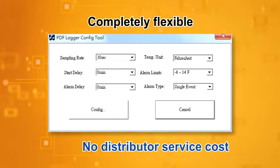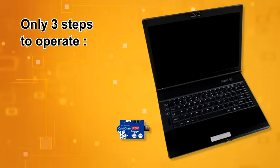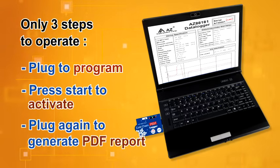You can program each logger instead of receiving a preset logger without any flexibility afterward. Only three steps to operate: plug to program, press start to activate, and plug again to generate the PDF report.